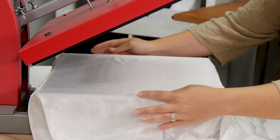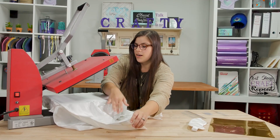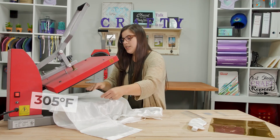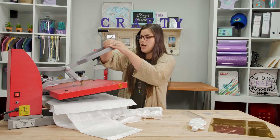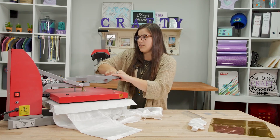We're going to go ahead and center up our robe on our heat press. Make sure all your seams are hanging off the edges so you've got nice even pressure. We're going to go through with a pre-press just to get all the wrinkles out and any moisture that might be lingering. It's also a great chance to check your pressure — I might need to add just slightly more.